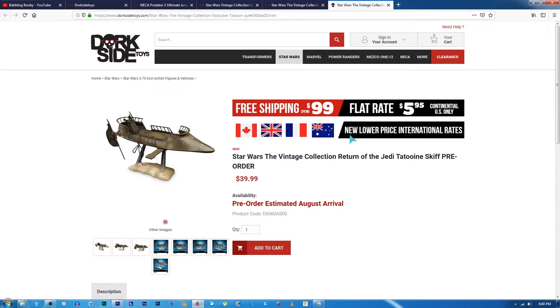Most importantly, I was able to order the Return of the Jedi Tatooine Skiff, which would look amazing next to the sail barge when that turns up. So I pre-ordered one of those.